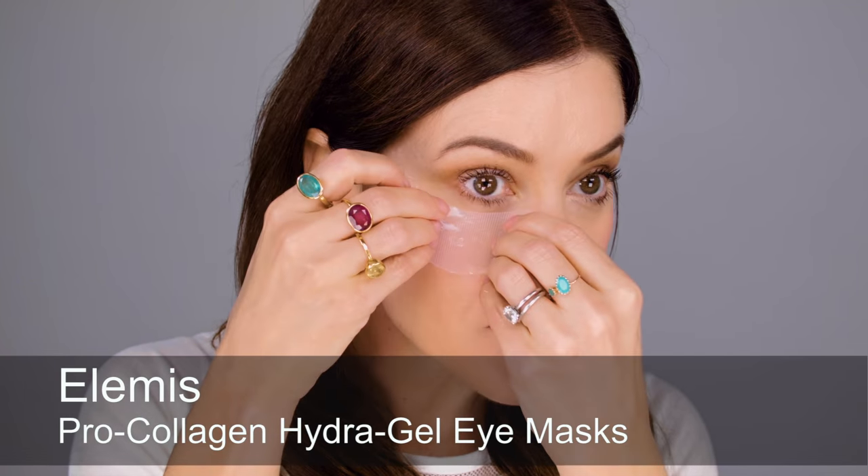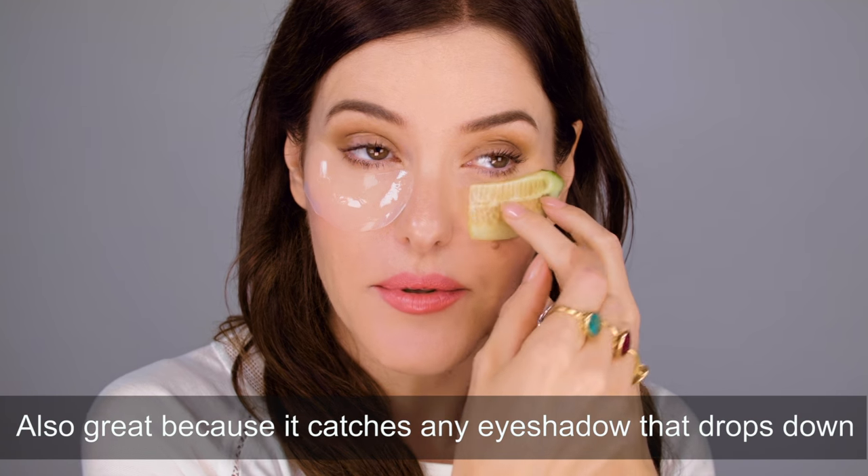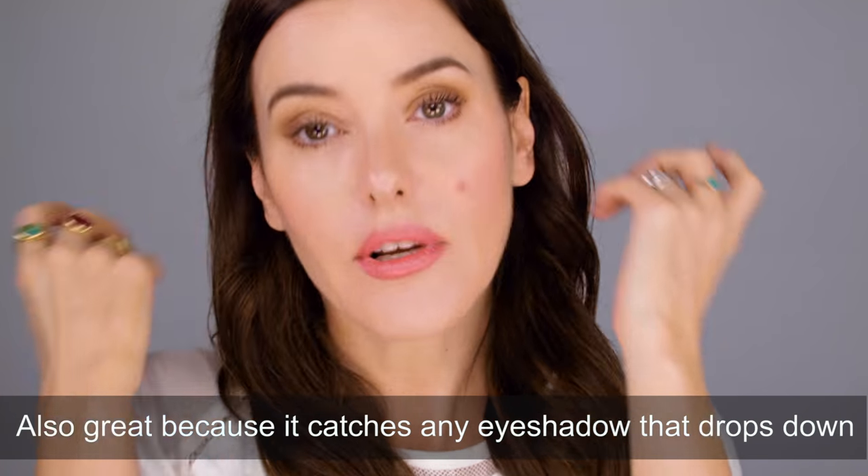Another nice way to use cucumber is with under-eye pads. When I'm travelling I use pads from various companies — these are the Elemis ones which I often use. These are really good if you get them straight out of the fridge. Or you can just take a cucumber slice, put it in the fridge the night before, or even in the freezer between ice cubes, and then put those on. If it's mainly your eyes that are puffy, you can leave them on while doing your eye makeup, then remove them, clean off any excess, and do the rest of your makeup. By which time the puffiness will have contracted and it'll be nice and flat and bright under your eyes.